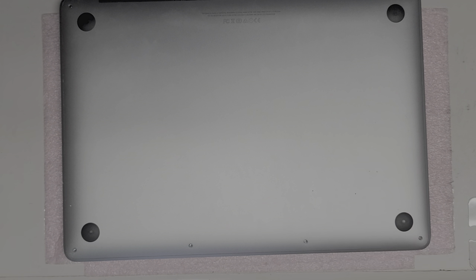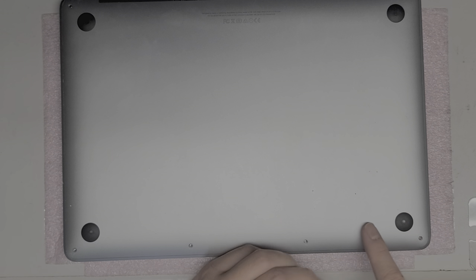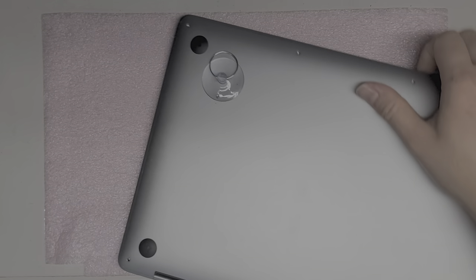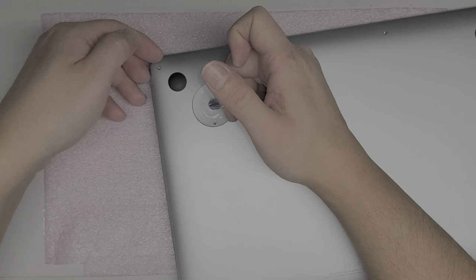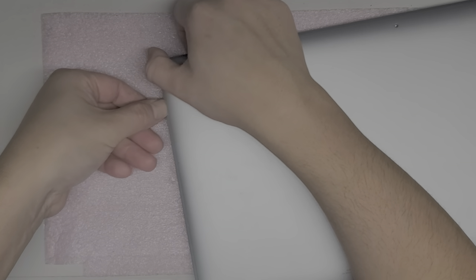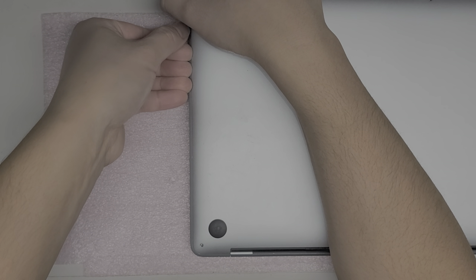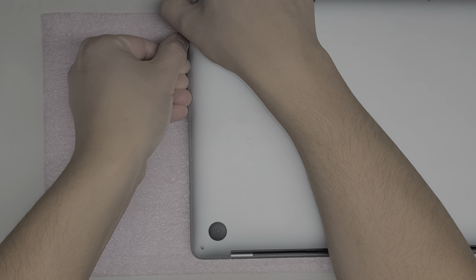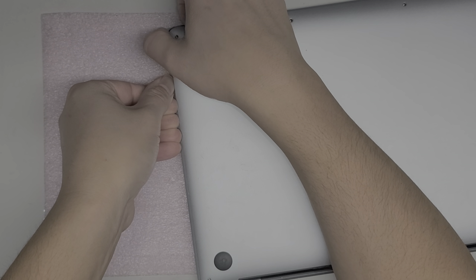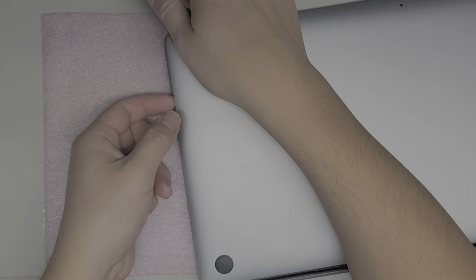There are only six screws on the bottom. After you remove them, you can use a suction cup or a piece of tape to pull up the bottom panel. Start towards the bottom where the four screws were, pull that up to get a slight gap. Using that gap, get your pry tool or fingernail in between. Slide your tool down closer to the center of the MacBook, then use your thumb on the bottom layer — the trackpad or palm rest — pull up with your fingernails while pushing down with your thumb to pop that clip.